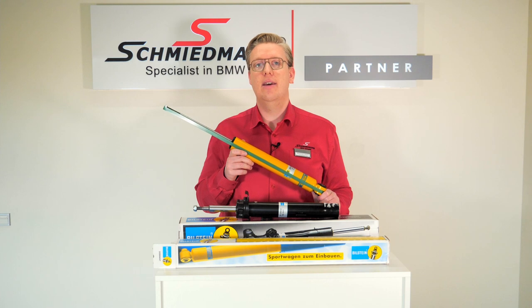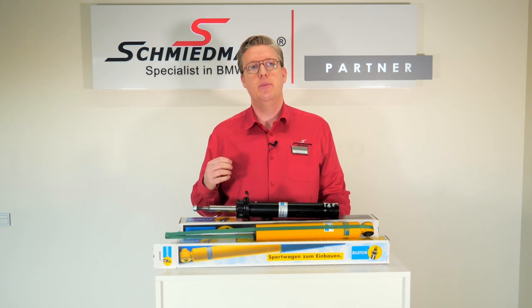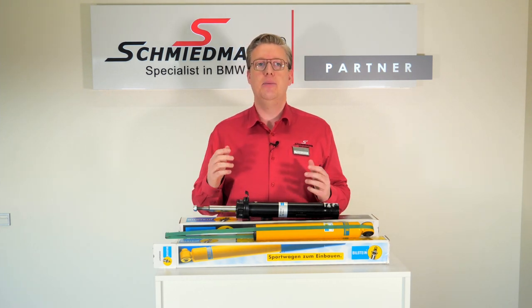The B6 is the way for you. If you are into lowering your car or racy driving, listen closely. Bilstein built the B8 based on the B6 for you especially. The B12 from Bilstein is made in such a way that your suspension geometry remains the same. This means you'll get no rub and no scrub even with a static lowering of up to 50 millimeters.